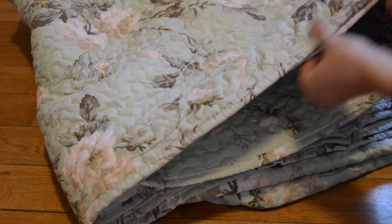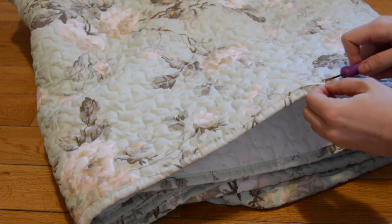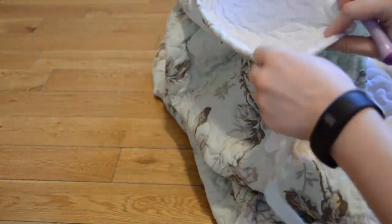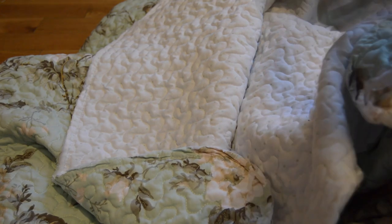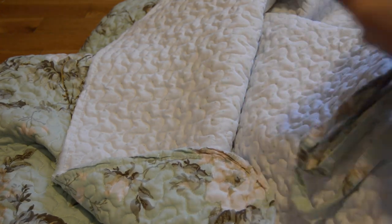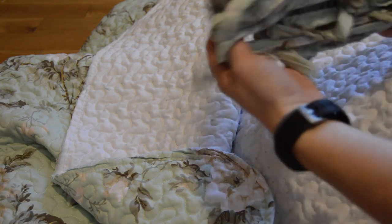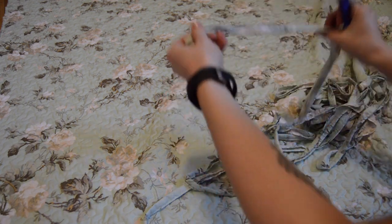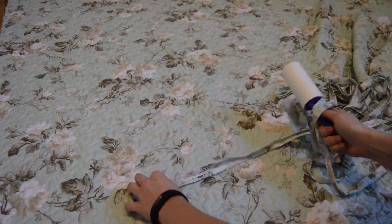The first thing that I did was I removed the binding from the outer edge using a seam ripper. I'll be using this binding later on for finishing the seams on the jacket. I've seen this trick before where somebody used a lint roller to get the loose threads out of a piece of fabric. I tried this out for the binding and it actually worked really well.